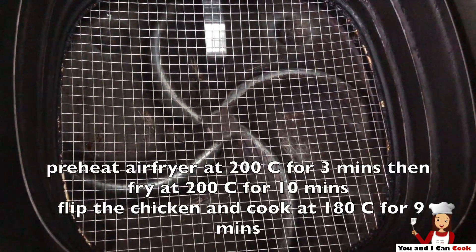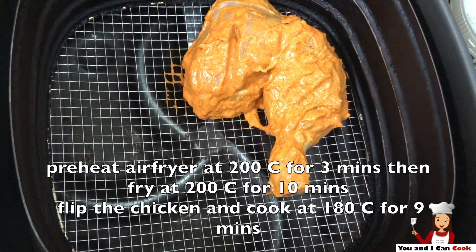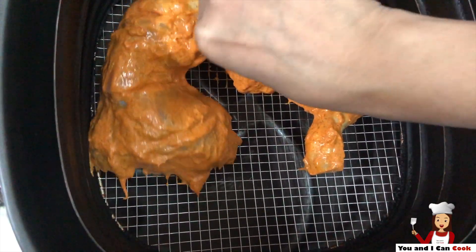I am frying it in the air fryer at 200 degrees for 10 minutes on one side and then flip the chicken and cook at 180 degrees centigrade for 9 minutes.